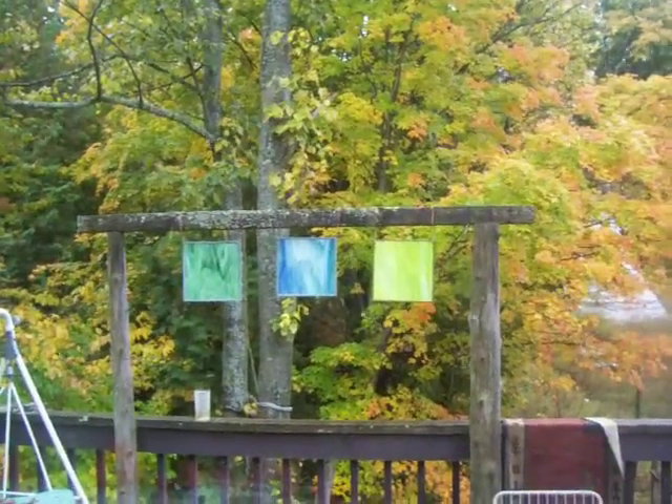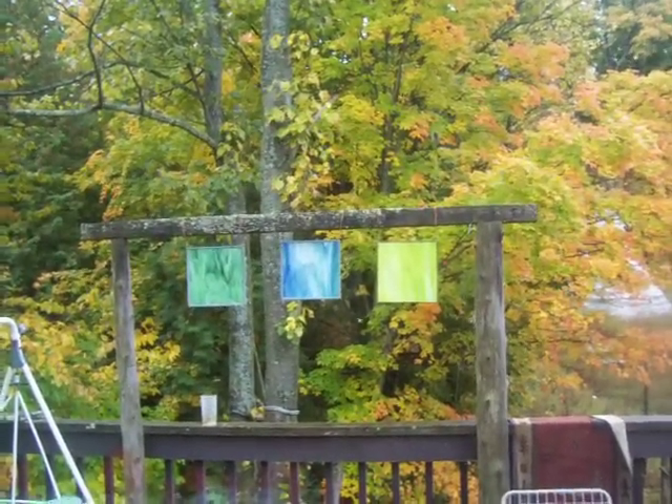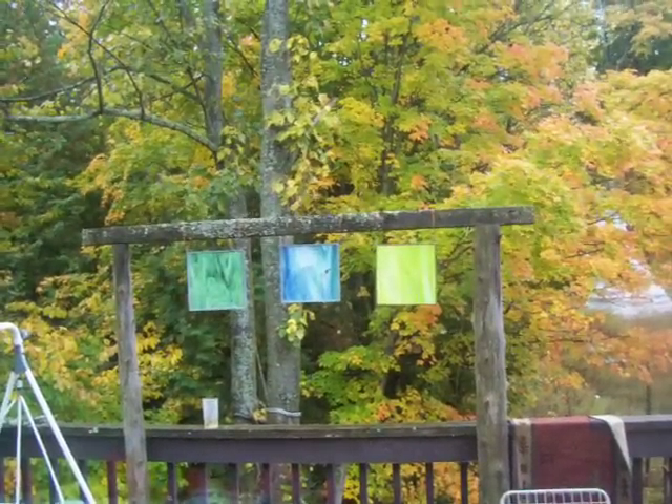Did you see my art gallery outside? Look at this — see my three pretty pieces of glass. Don't they look pretty there against the colors? I have more of them. You'll have to do a search for glass on my YouTube channel.